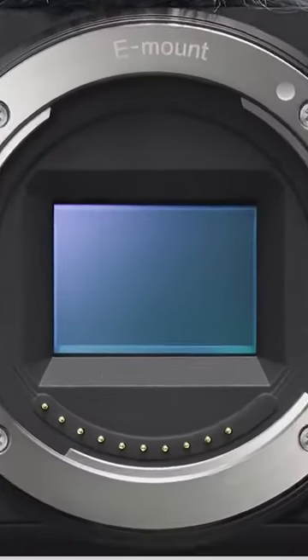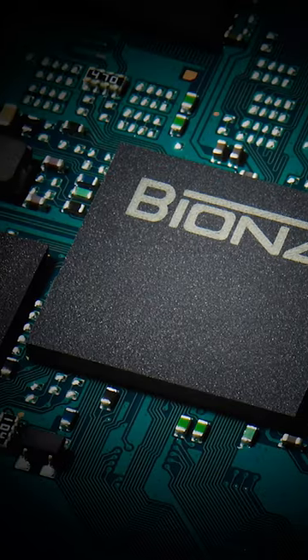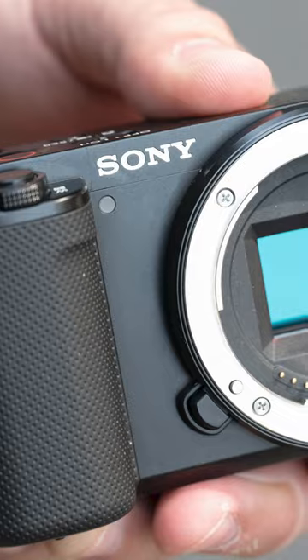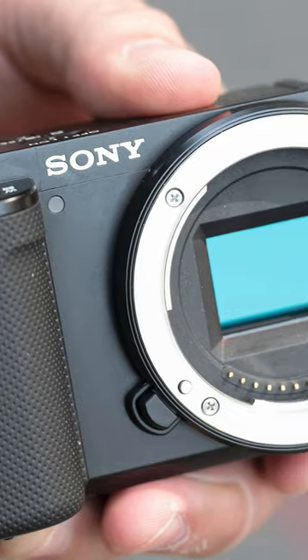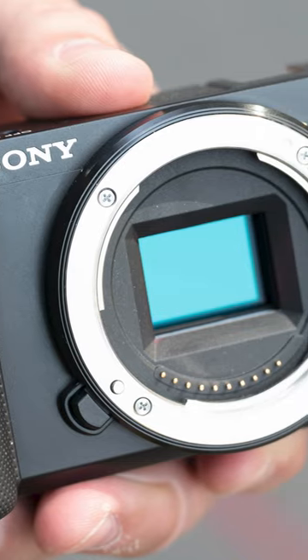The original ZV-E10 features a 24.2-megapixel APS-C Exmor CMOS sensor and an older BIONZ X processor. However, in the ZV-E10 II, it is likely that they will use an updated back-illuminated sensor and a newer-generation processor.